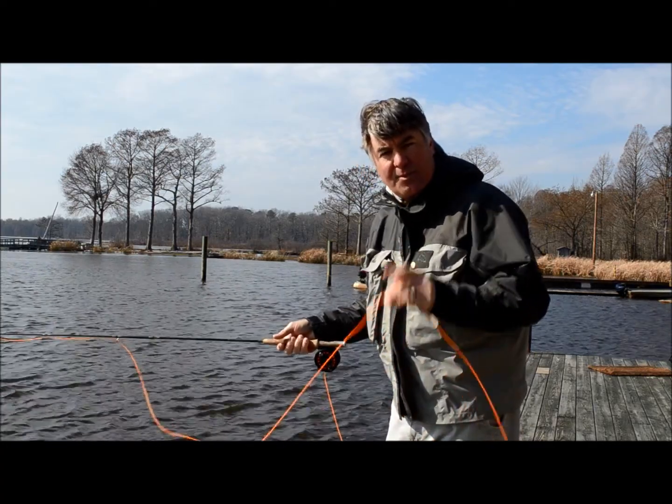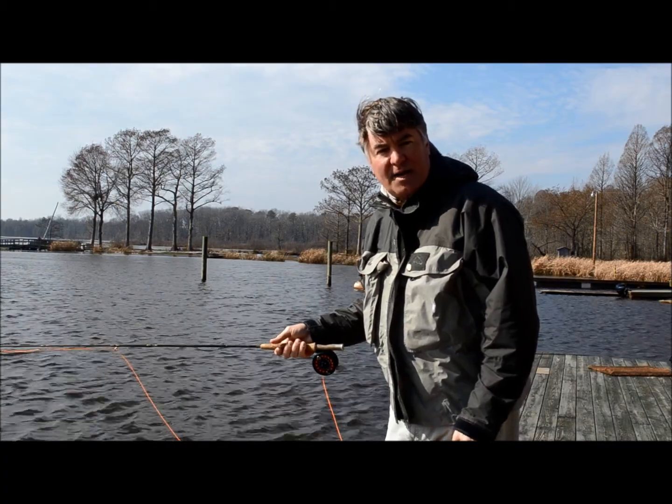So remember, stop the rod. Thanks again — Andrew at Flystyles.com.